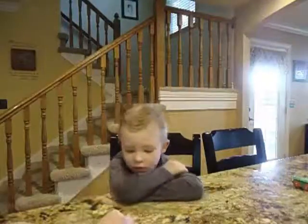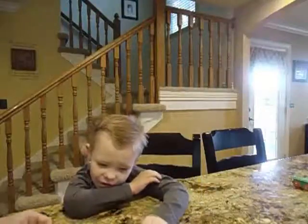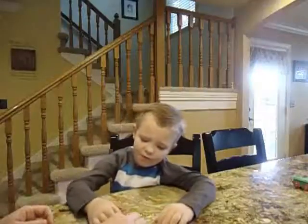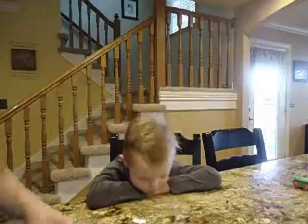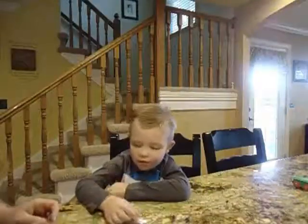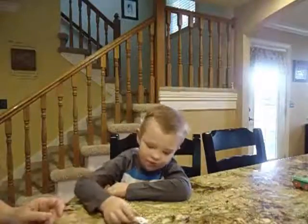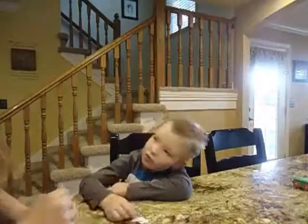Okay, we're going to do one more word and then we're going to mix it up a little. This word is 'four.' Say four. Four. Good. Let's leave it right here. Match four with four. Four. Good job, buddy. Match four with four. Four. Match four with four. Four. Good job, buddy. This is four. Match four with four. Four. And match four with four. Four. Good job.